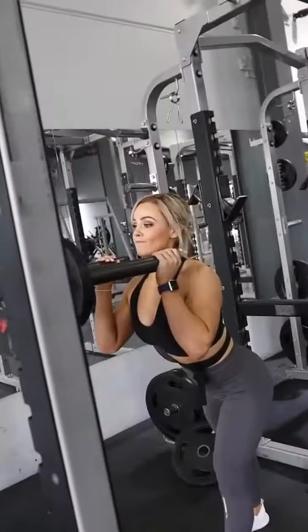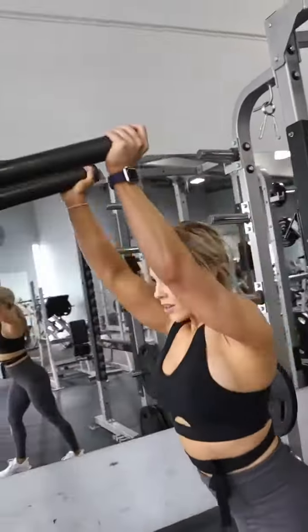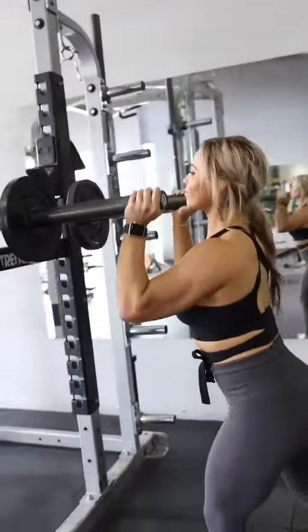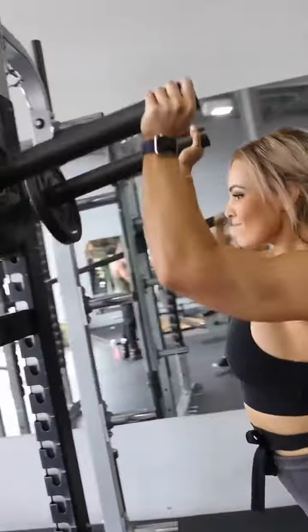Moving on to my next exercise — this is called the Viking press. The great thing about this exercise is that it allows you to press with a neutral grip. This is often more comfortable on the shoulders and it allows you to lift heavy without any discomfort.